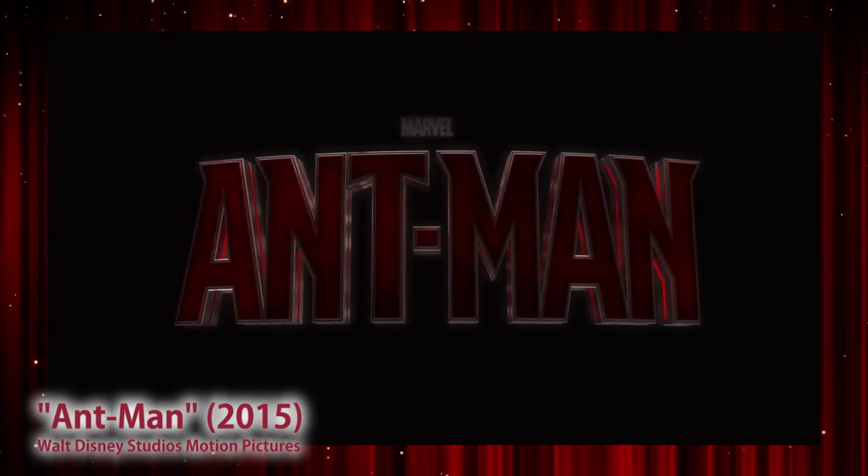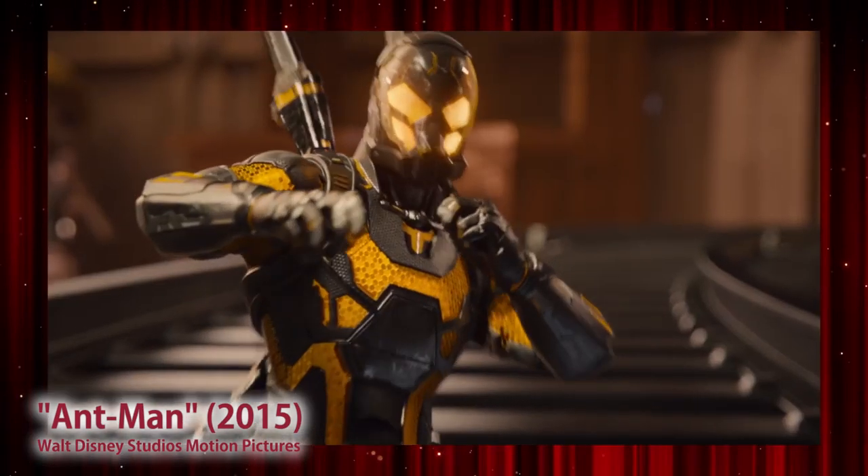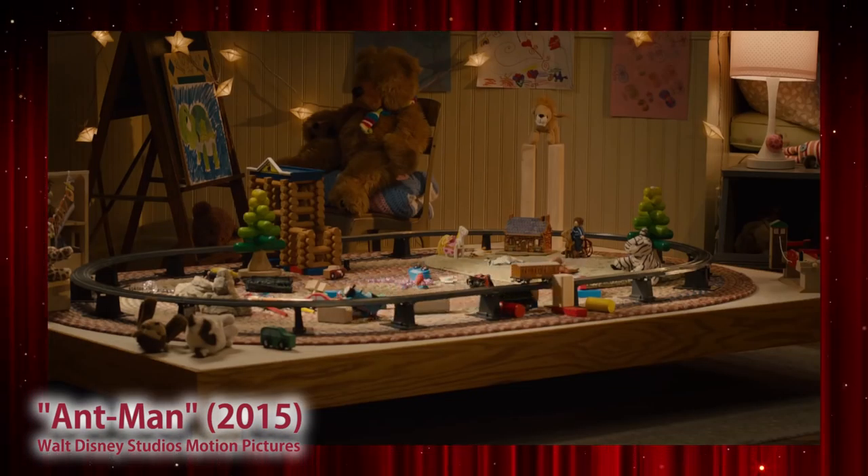We got inspired by the trailer for Ant-Man. This is one of the many Marvel movies where the hero can do stuff, but what makes this guy interesting is he shrinks down. So even the trailer has a bunch of macro photography in it, and we love macro photography here at GoTough.